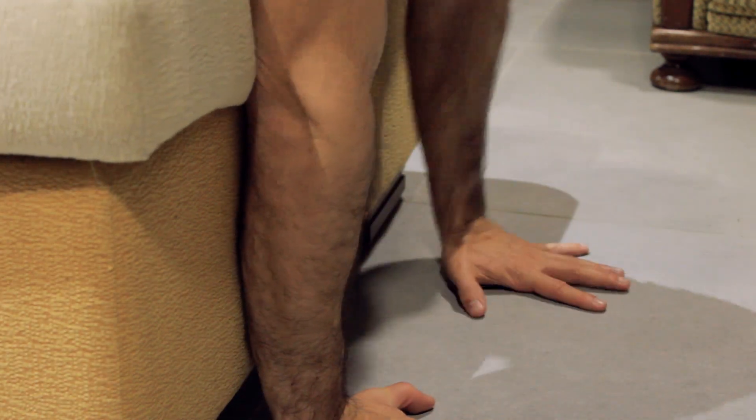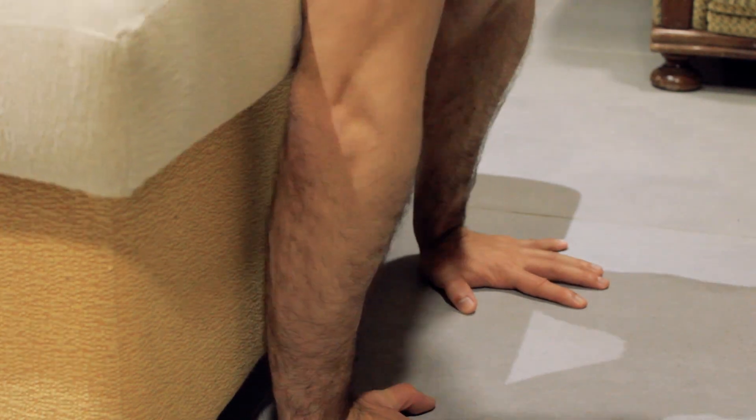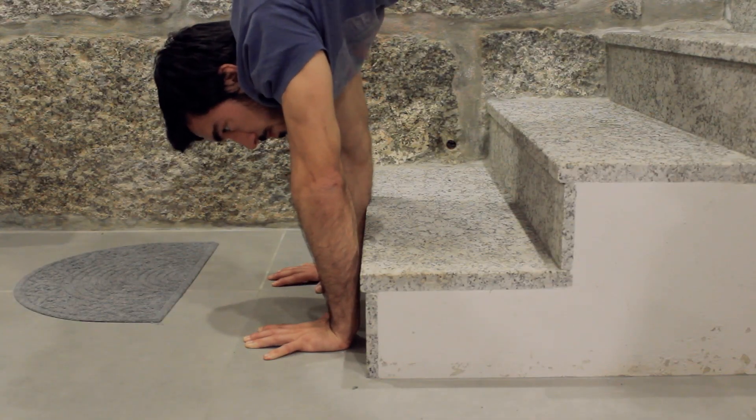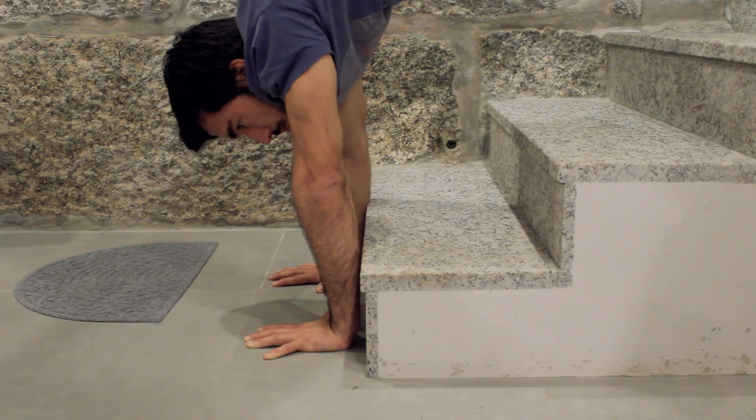For this exercise, place your hands near the sofa or near the stair so that you can keep your forearm close to it and touching the chair or the sofa. After doing that, you just jump to the handstand with a controlled motion — make sure you control the motion through the handstand so that you don't fall off balance and lose control during the kick-up.